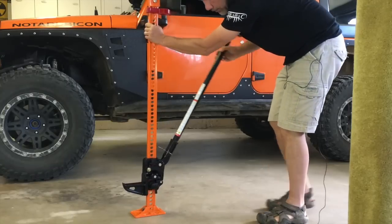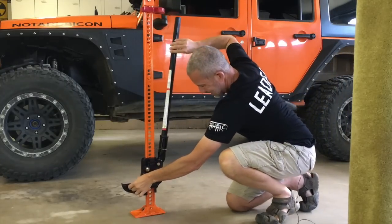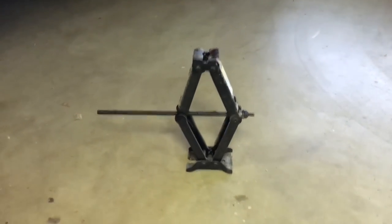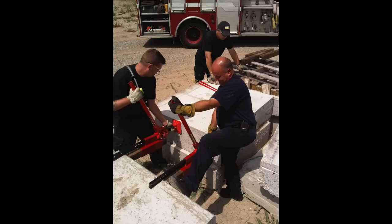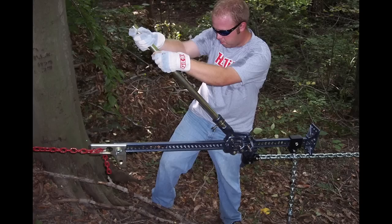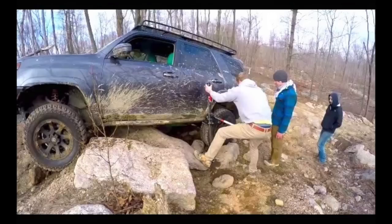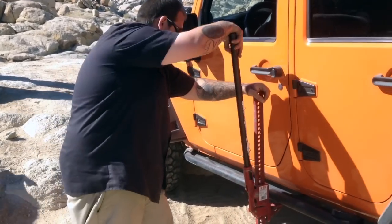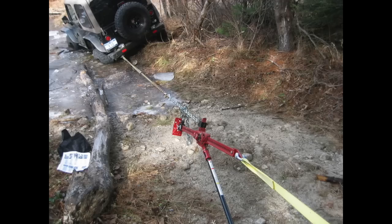A High Lift can be used for more than just a jack — it really is a full recovery tool. High Lift is not made for changing your tires in the driveway; for that, stick with your bottle jack or the scissor jack that came with your Jeep. You can use a High Lift as a clamp or a spreader, to break a bead off your tire, as a winch, as a breaker bar, to lift your Jeep off the rocks if you're high centered, or even to turn the Jeep around if you're really stuck.